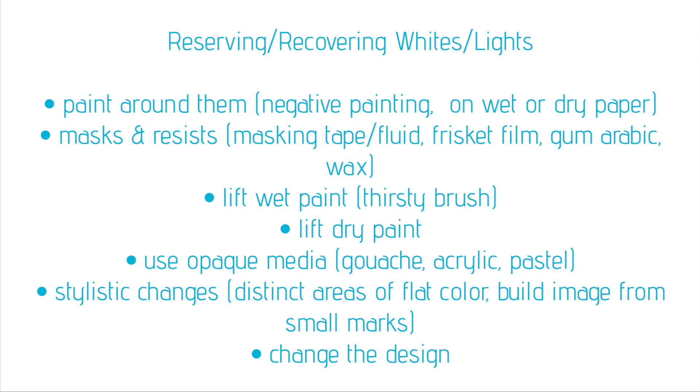We can use masks or resists like masking tape, masking fluid, frisket film, gum arabic, or wax. We can lift paint while it's still wet using a thirsty brush or a paper towel. We can lift dry paint by re-wetting the paint and blotting it off, or even scrubbing aggressively. We can use opaque media — if you're not a transparent watercolor purist, you might decide to use gouache, acrylic, or pastel.